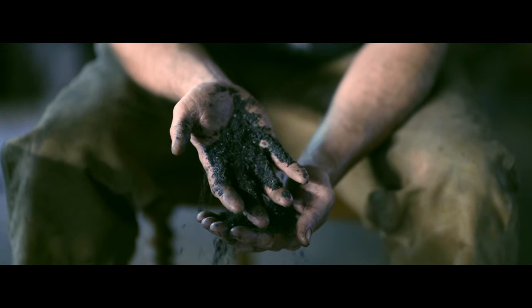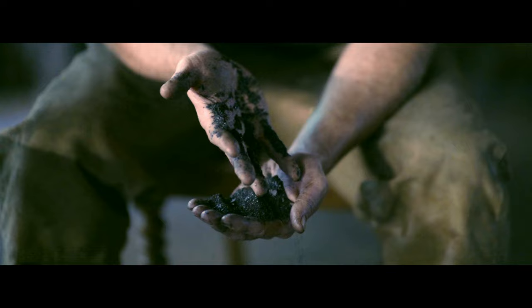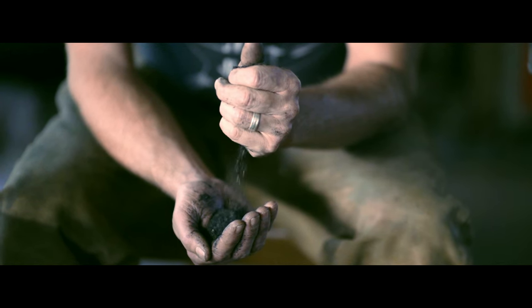Iron oxide gets formed on the surface of the steel as it heats in the forge, returning it to a similar state to how we find it in the earth. As you look at those oxides, you see that work has been done. These oxides are a product of that work.